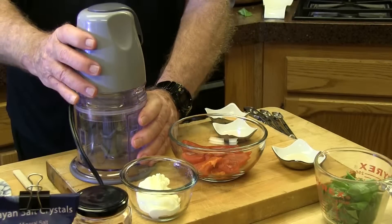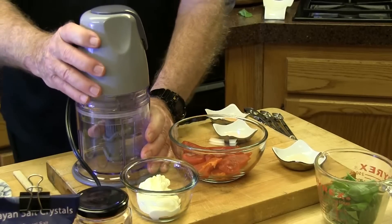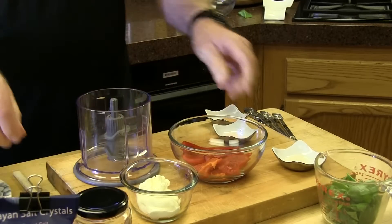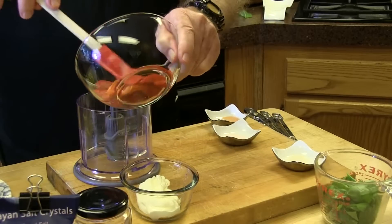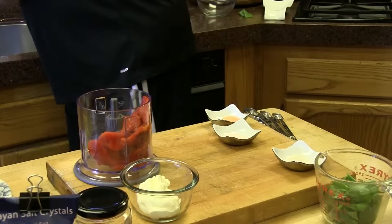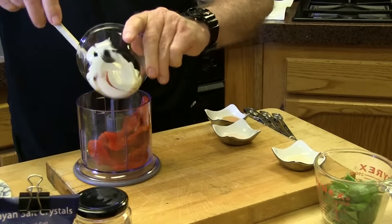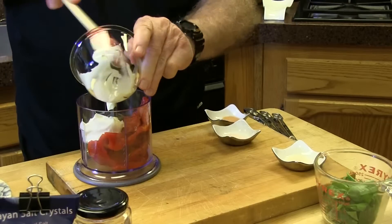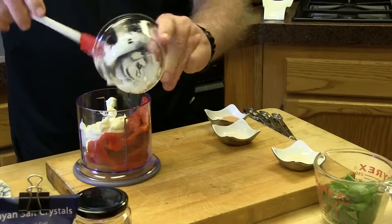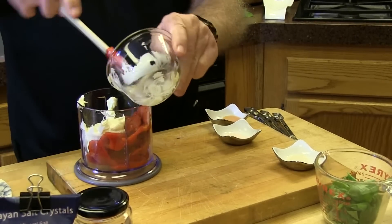The next thing we do is make the roasted red pepper basil sauce. I'm going to use my Ninja blender to blend all that. I take the top off my Ninja blender and then start putting in my roasted red peppers, which have been drained and dried, then my mayonnaise. The reason I dried the roasted red peppers is because I want the sauce as thick as I can get it — it makes a better dip.